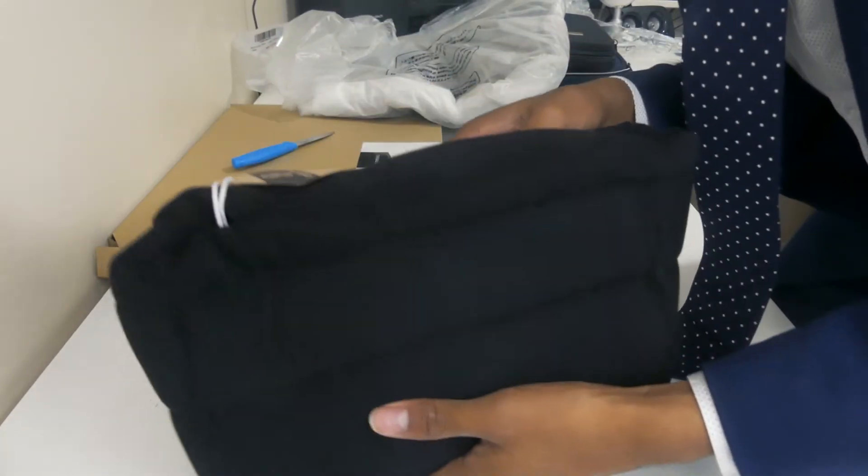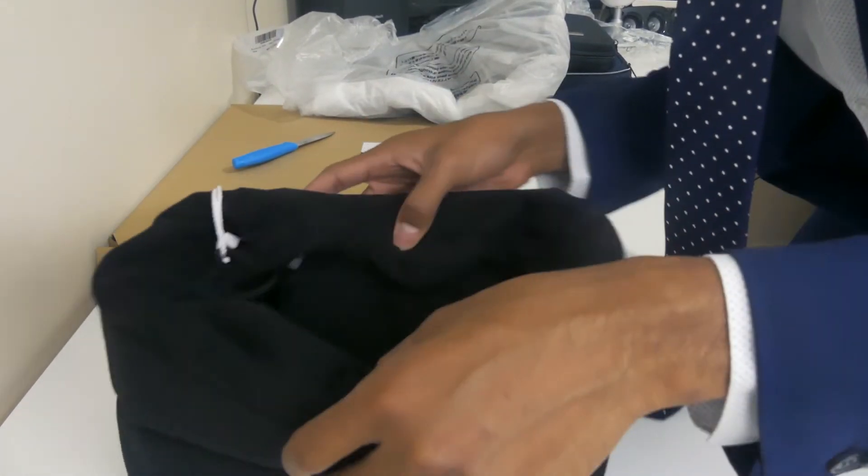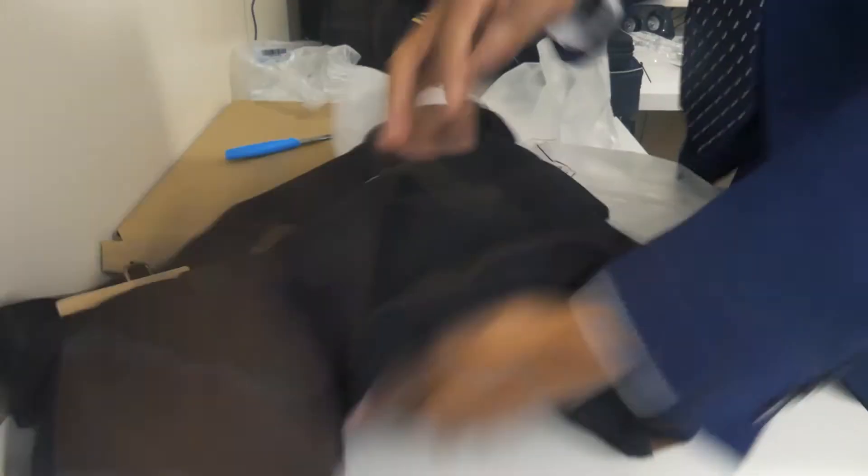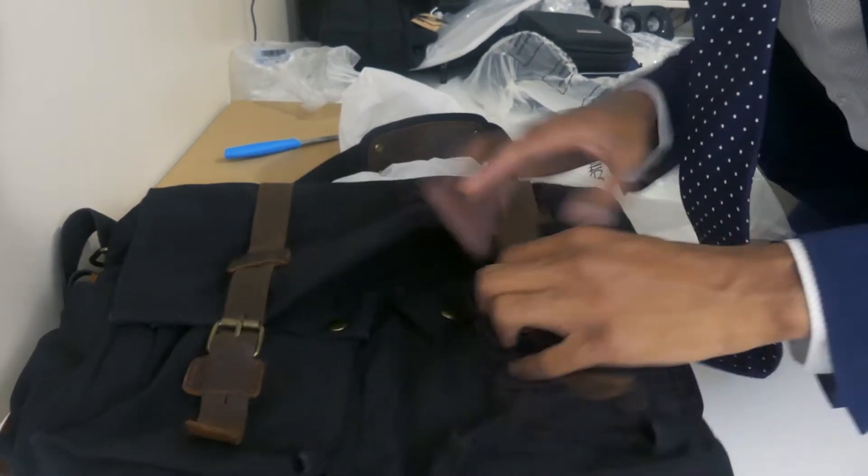The next thing we got here was a camera insert. I got this awesome, super rugged, super classic messenger bag — and it's going to be able to fit all of that stuff in there. That's what the bag looks like; it's a pretty spacious bag. I can even try to test it out right now, basically putting all my stuff into this bag to see if everything fits.